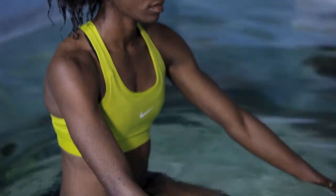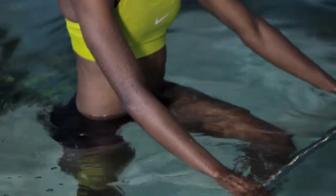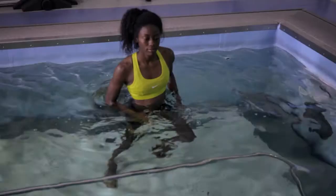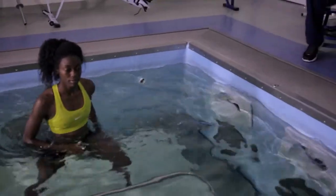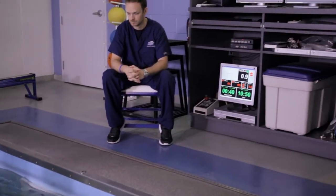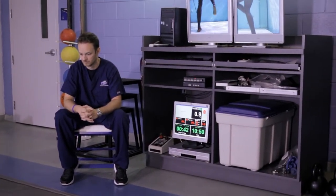If we put them in at about waist-deep, they're only supporting about 50% of their body weight. If we put them about chest-deep, they're only supporting about 25% of their body weight. Whether we're doing corrective exercises or formal rehabilitation from an injury, the HydraWorks pool allows us to do things earlier, quicker, faster, and with less stress on the athlete, so it's excellent.